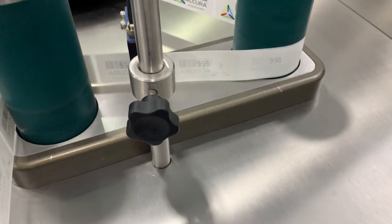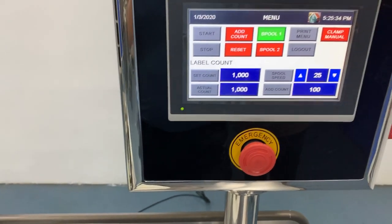For a hard copy of the record of the run of the machine, select the print menu to get a printout.